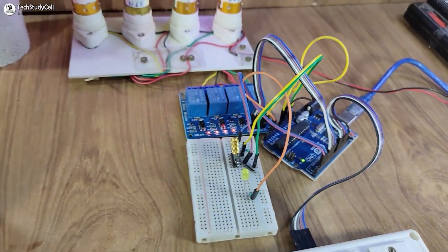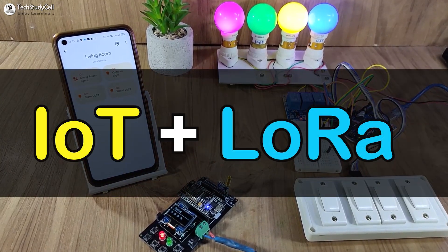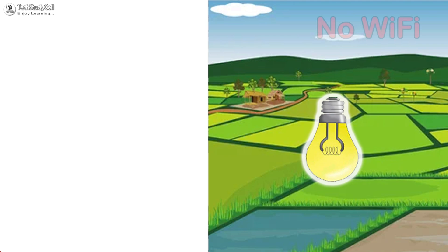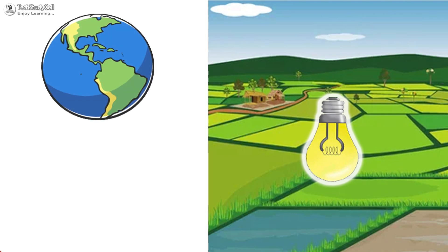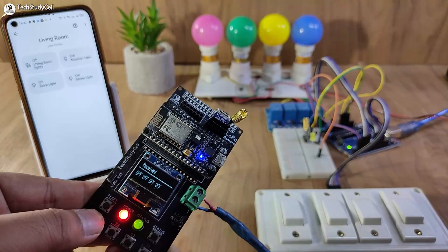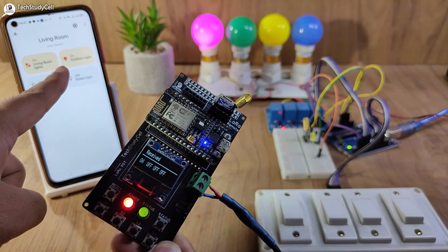Hello friends, welcome to Tech StudyCell. In this video, we will make a very interesting IoT project with LoRa to control appliances where the internet is not available, from anywhere in the world with Alexa and Google Assistant. You can also monitor the real-time feedback in the Google Home and Amazon Alexa app.